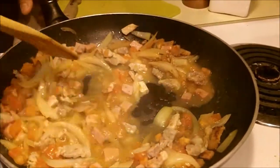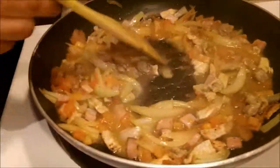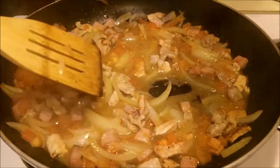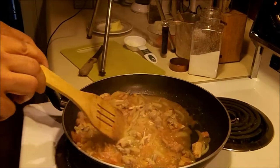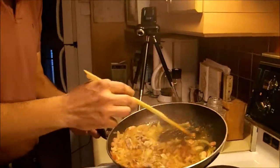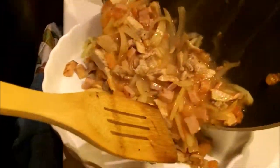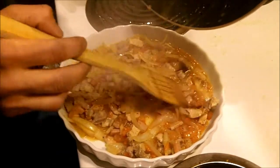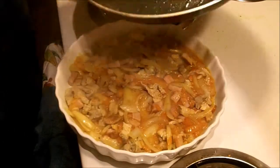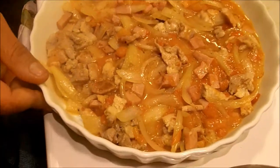That is the tablespoon of flour. You want it to grab that nice texture all together right there. Let it simmer a little bit so it gets thickened up. Once that sauce has thickened, you're going to put it all into that oven-proof plate. You don't put anything on the bottom of the plate — just let it sit there.